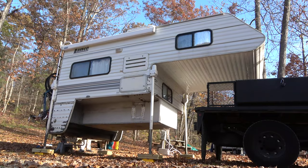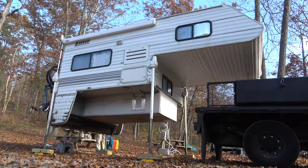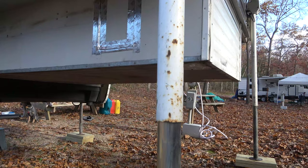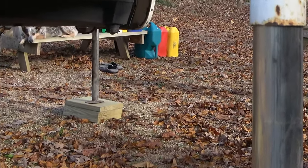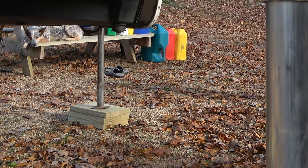Now you want to raise the camper off the ground. Lift the camper as high as possible, but try not to overstress the jacks by maximizing them out. You may have electric jacks like we do, or you may need to raise them manually with a crankshaft. Note that we use wooden leveling blocks to lift the camper several inches off the ground so that we don't have to lift the camper as high using our jacks.